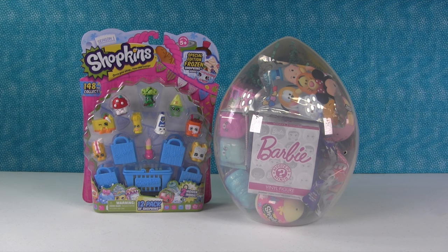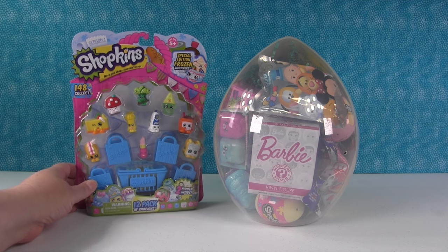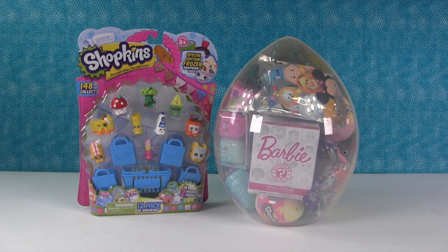Hey everyone, it's Shannon. And Paul. Check it out — we have a Season One Shopkins 12-pack. I can't wait to open that one. I love Season One. And we have the giant surprise egg again.